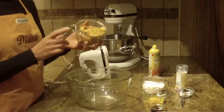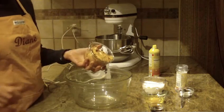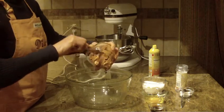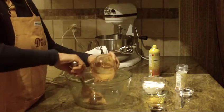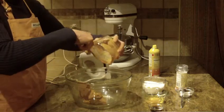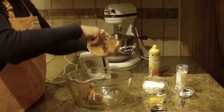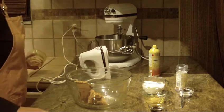First you're going to start off with one cup of peanut butter. I am using a creamy peanut butter — you can use whatever brand you prefer. I'm just going to be using my hand mixer for these cookies. If you don't have a hand mixer, feel free to use your stand mixer of course.